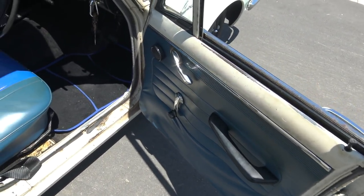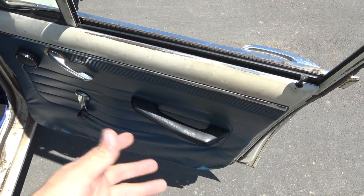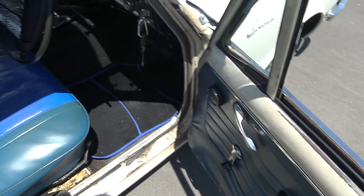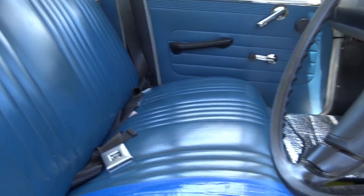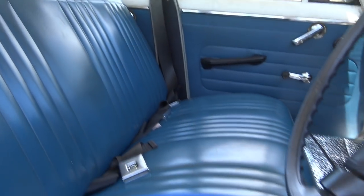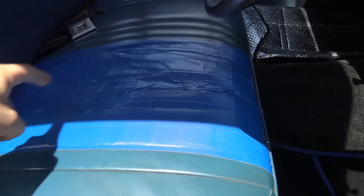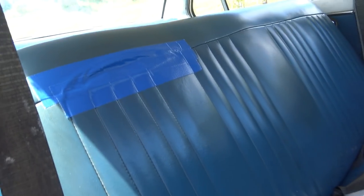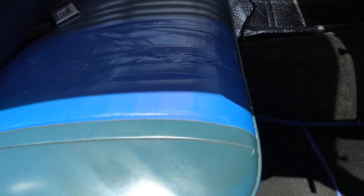All the original door cards are actually in quite good condition. The vinyl is good, though this one's warped on the fibre board behind it. Inside, the front passenger seat is actually immaculate. The driver's side has blue duct tape on it because it had a big hole in it. Obviously I do have to get that fixed, but for right now it makes it drivable.